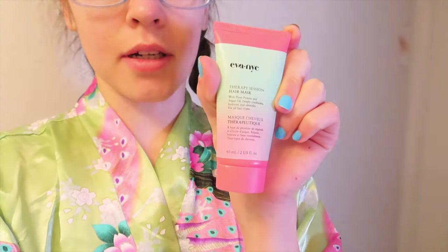Good morning everyone, welcome back to my channel. I just woke up and I'm about to take a shower. I did a conditioning treatment in my hair last night using Eva NYC, and I just left it in all night. I'm going to wash it out, then show you guys my morning skincare routine for a normal day. I'm not doing any photo shoots today, so I'm not going to be doing anything crazy in depth.